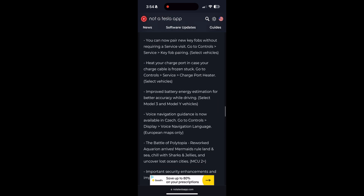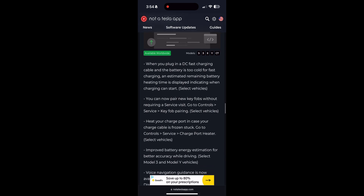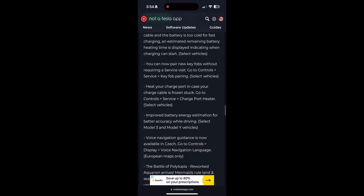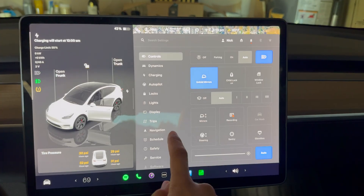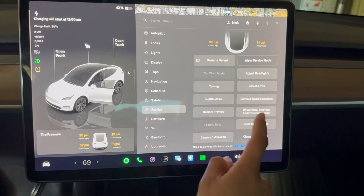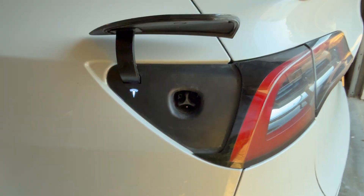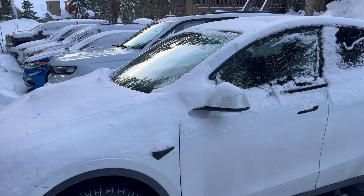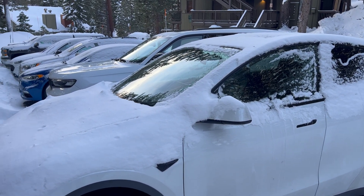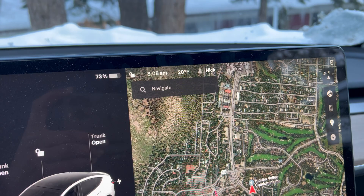Because this was such a big update, they also included this important feature: when you plug in the DC fast charger and the battery is too cold for fast charging, an estimated remaining battery heating time is now displayed, indicating when charging can start. And most importantly, you can now heat your charge port if your charge cable is frozen stuck — go to Controls, Service, then Charge Port Heater. This is huge — I once had to wait five minutes for the sun to melt ice around my charge port. Now it's a feature you can activate directly from the car.